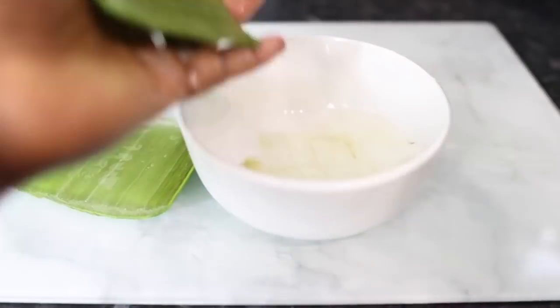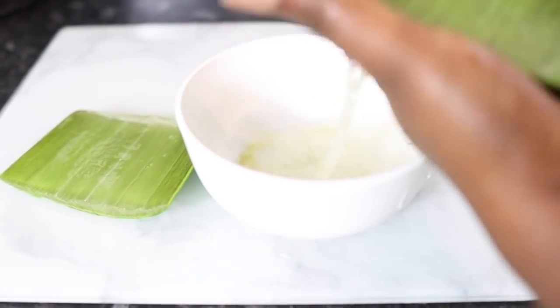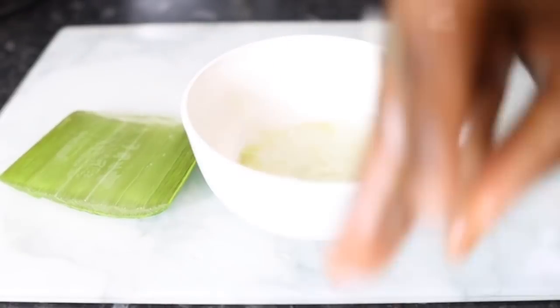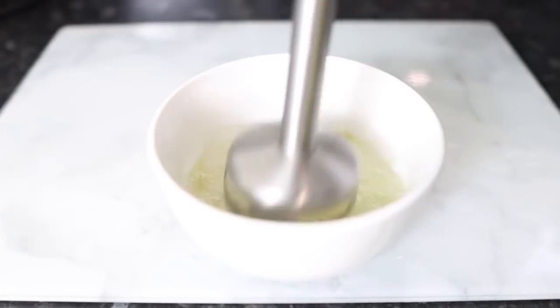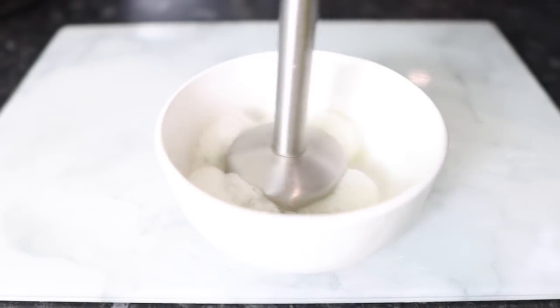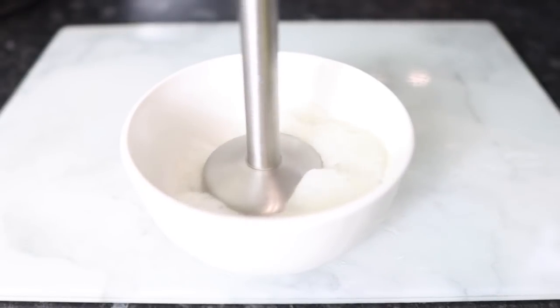I've used aloe vera for so long that I don't necessarily need to soak mine anymore. But if you're allergic to it, please go ahead and soak it for about 15 minutes before use to get rid of all the impurities. For me, I just rinsed it off, then I cut the aloe vera in the middle and scooped the flesh out.